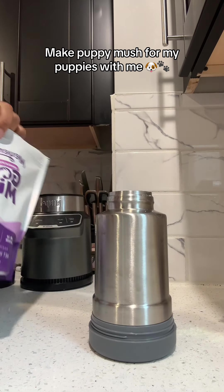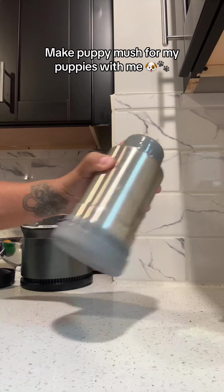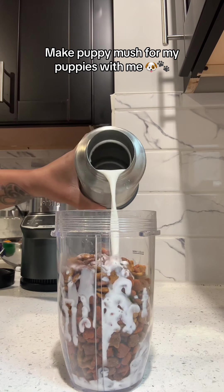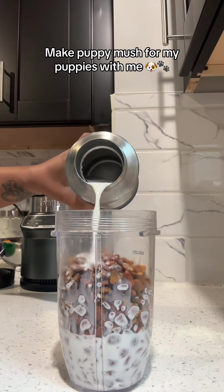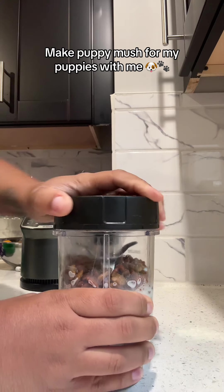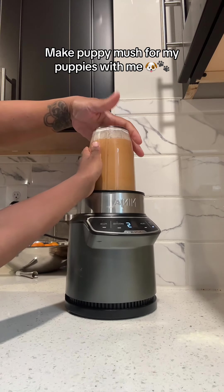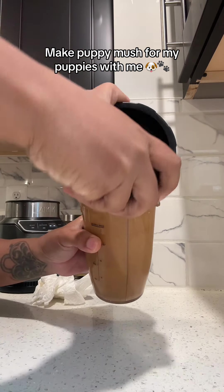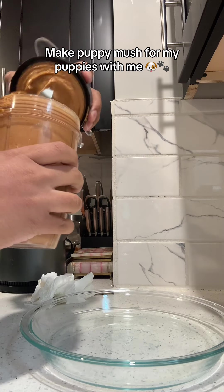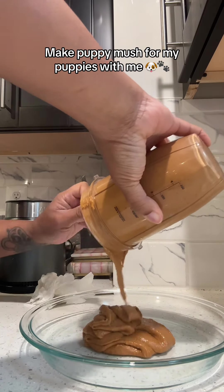For this puppy mush recipe, I simply added two cups of dry puppy food to two cups of goat's milk. To make the goat's milk, I used two cups of hot water and a half cup of the goat's milk powder mix. Add it to the dry puppy food, then put it in the ninja and blend it together until it gets to a nice consistency — sort of like peanut butter when you warm it up — nice and thick but still smooth and easy to get out of the container.